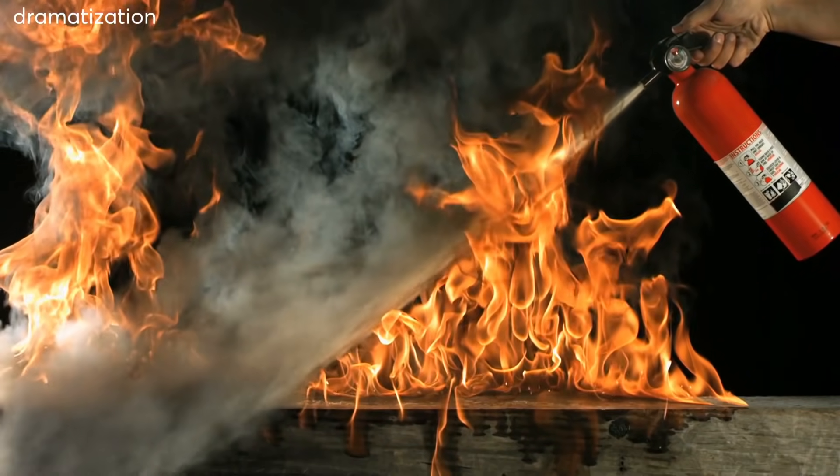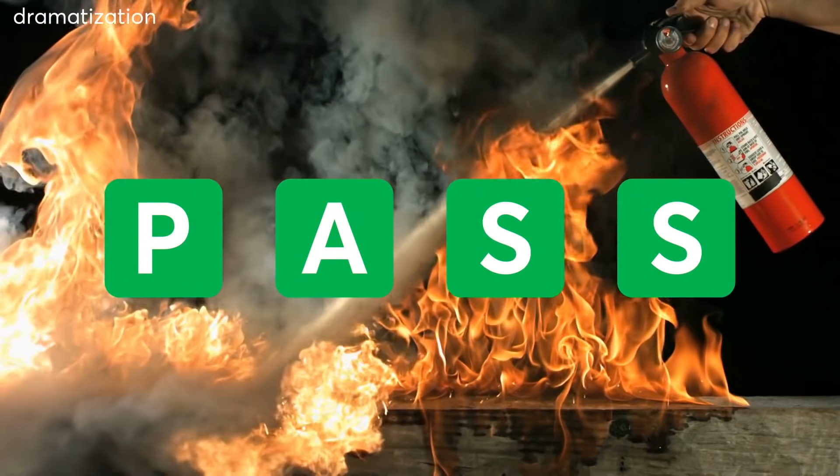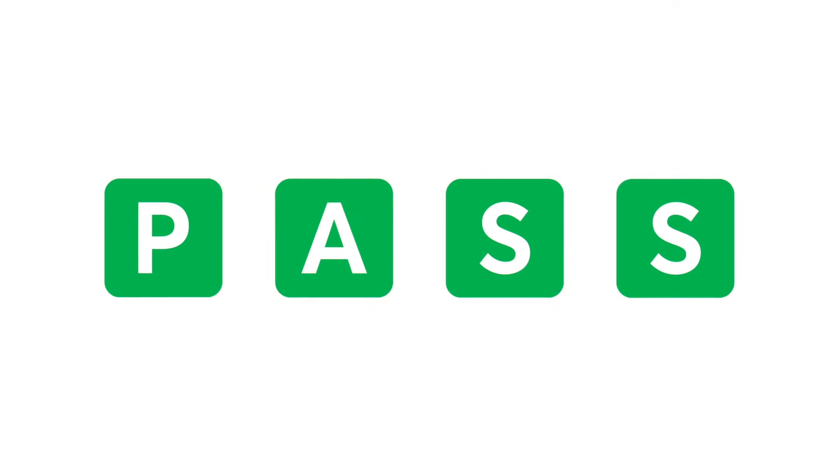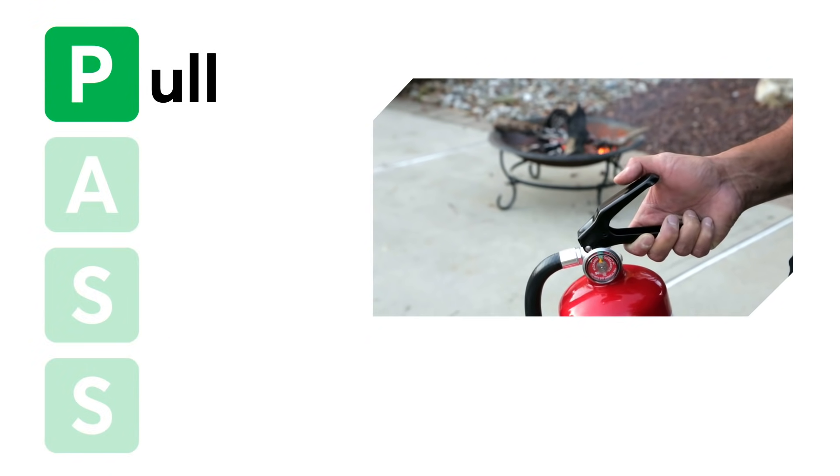The time to learn how to use your fire extinguisher is not when you discover a fire. But if the time does come, remember to PASS. P: Pull the pin. Hold the extinguisher away from you and release the locking mechanism.